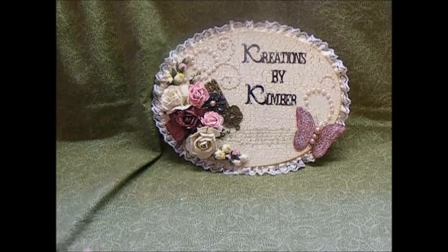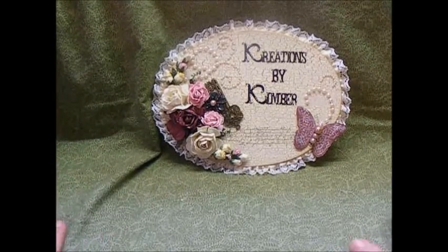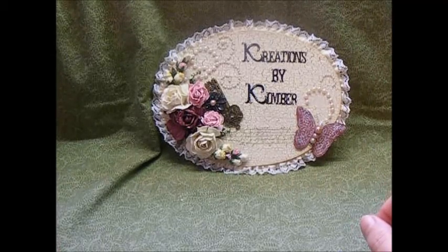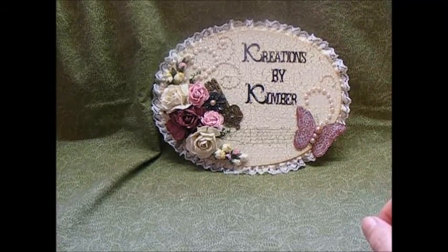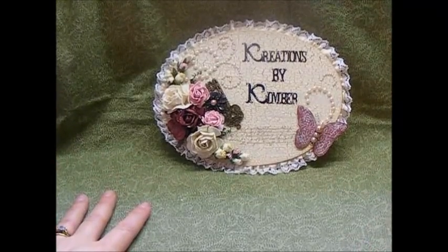Hi everyone, it's Kim and I am here with another Project Share. I did this probably two or three weeks ago and just haven't had a chance to get it on video to show everybody what I have done. So let me move my sign and I will show you what I have made.